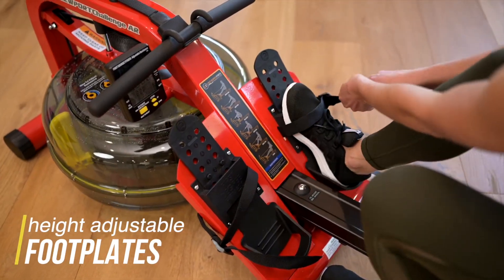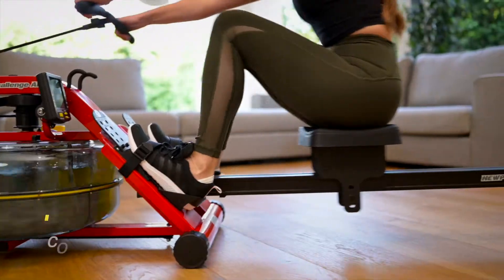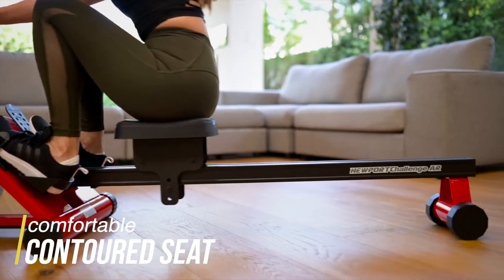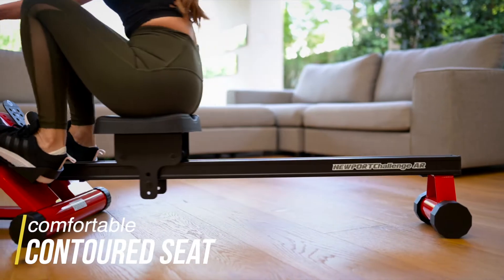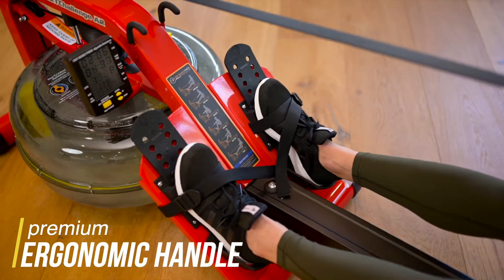Height adjustable foot plates and secure heel captures for optimal foot placement and comfortable rowing position. Comfortable contoured seat and silent smooth action for short sprints or marathon rowing sessions. Ergonomic handle for optimal grip and minimal strain on hands and wrists.